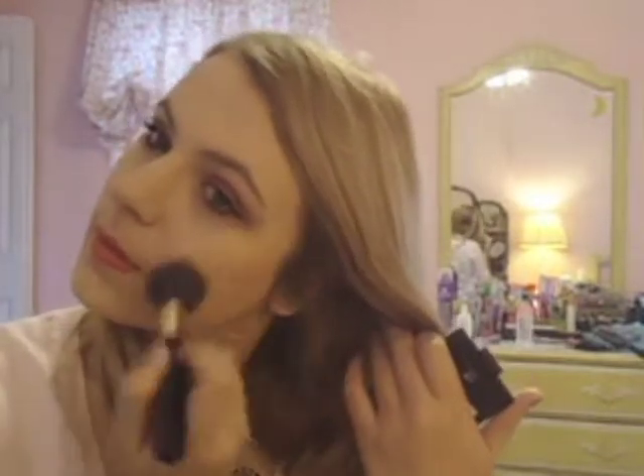For cheeks, I kind of like the look of red everywhere when I'm using red. I don't know if that's something anyone will be into, but I like to use red on eyes, cheeks, and lips when I want to do that. So I did Berry Mary, which is a toned-down red by e.l.f., and popped that on my cheeks.